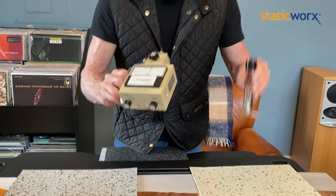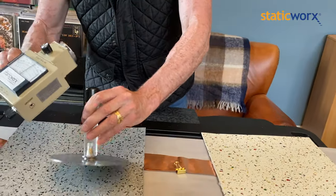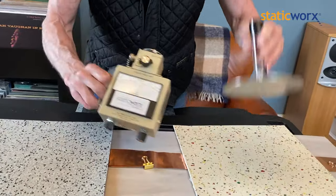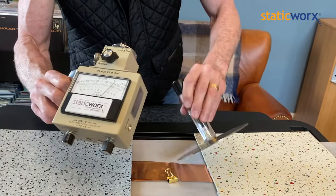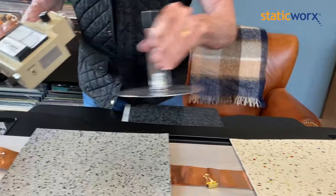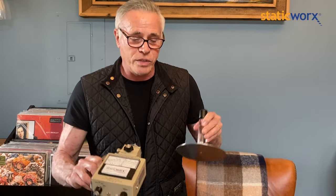I'm going to show you one more thing. I can take the charge that this floor generates and I can put it over here and get rid of it. If I take the charge and try to get rid of it here, it's still there. If I touch the copper, I can also get rid of it. So this floor, just like copper, has the ability to not only prevent static electricity, but to also dissipate it when static is generated and it comes in contact with the floor.